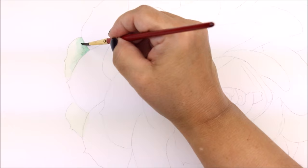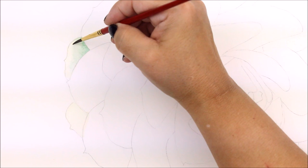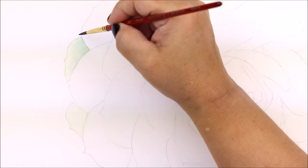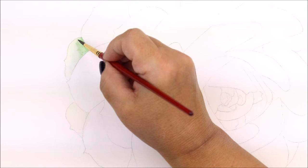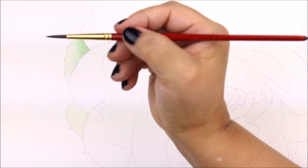As I continue I refer back to my reference photo, making sure the values on the outside petals are correct, and then I allow them to fully dry before additional washes are applied. The outside petals will be my lightest values and as I work inward the petals will become darker in value, creating additional contrast, therefore creating a bit more drama to the center of my succulent.